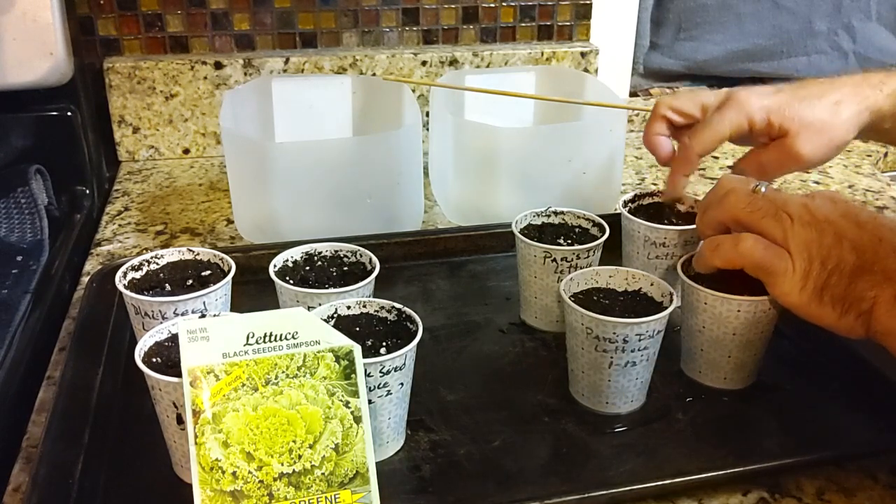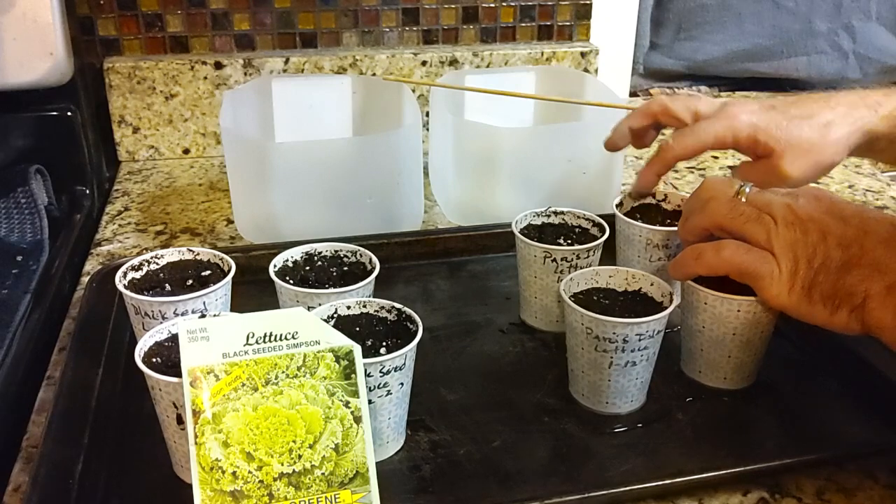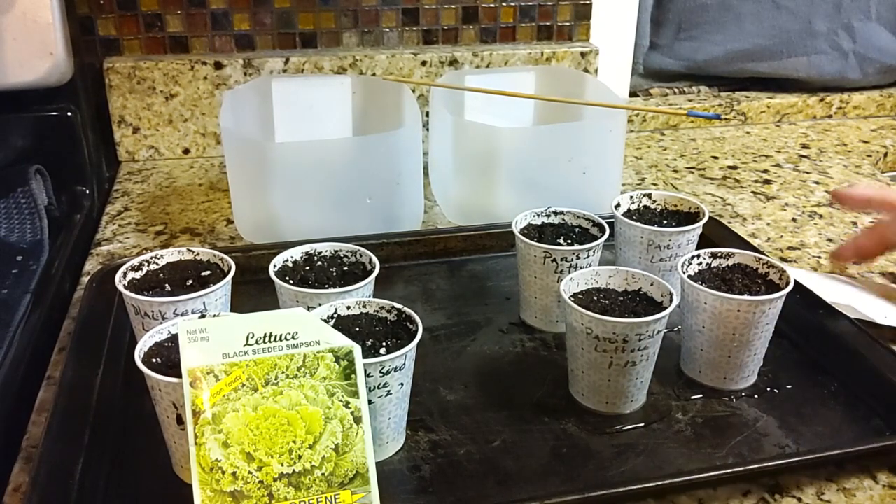The soil is very moist. I watered them in real heavy and let the cup sit in the sink and drain, so it's nice and moist. That gets those guys going.